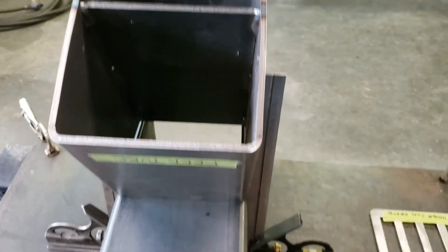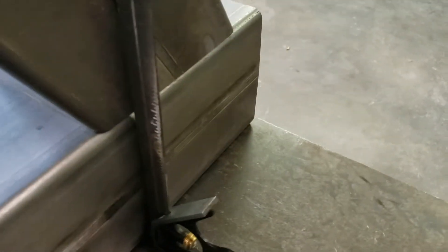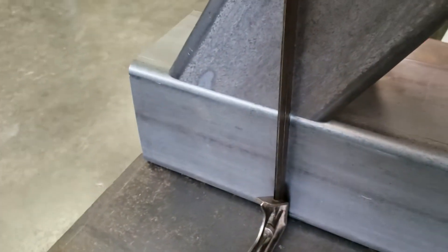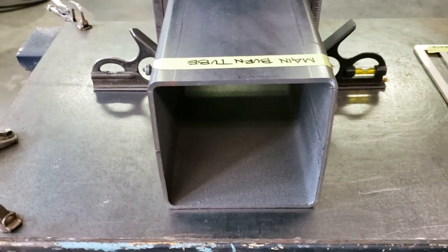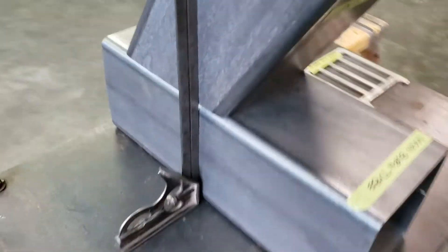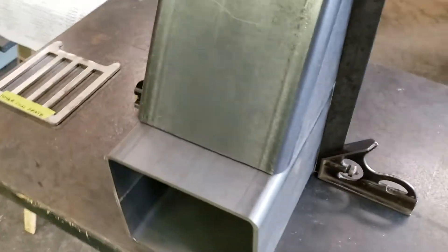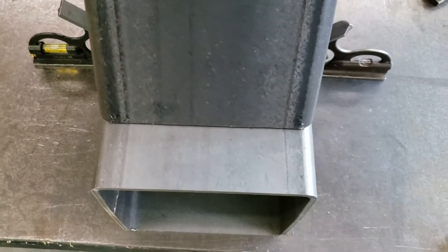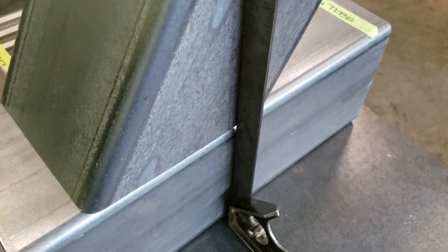If you lay it on its side — like if you rotate this 90 degrees — you run the risk of having one seam tight and then one seam where it has a larger gap. The reason for that is just the natural way that six inch tube is. Not all sides are perfectly square, so if you have it laying on its side, you can do it that way, just be cognizant of the fact that that can happen. This is probably the easiest way to make sure that the joints on each side are equal.